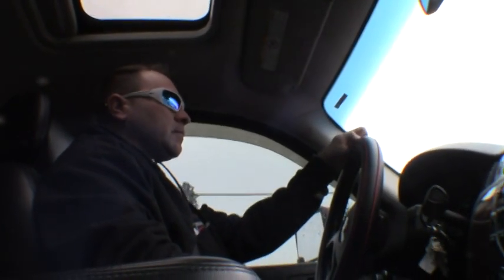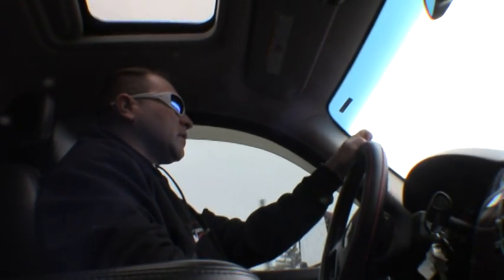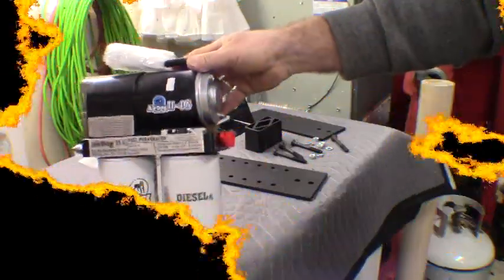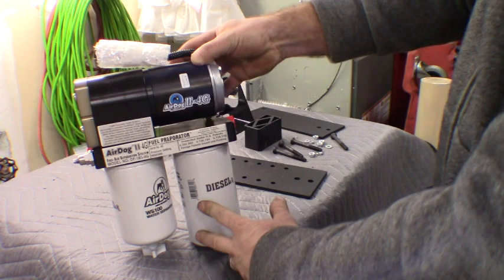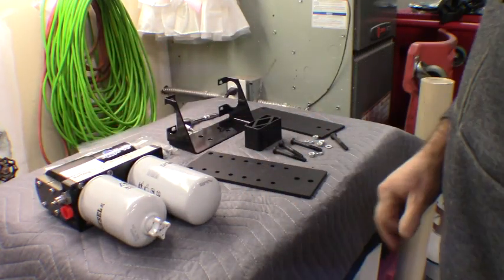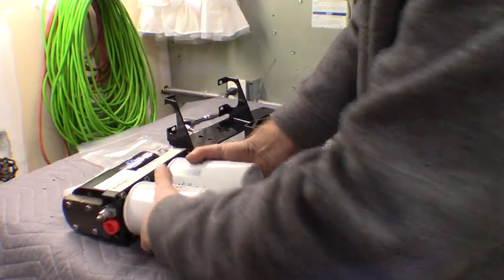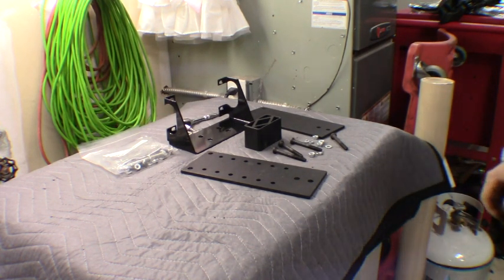We're just about home, we'll get cracking at this. I've already done the unboxing video, so I'm not going to go through all the details of what's in the kit — go ahead and check out that video if you're curious. Once again, this is the AirDog 2 4G and we're going to be installing it on an 09 LMM Duramax. I'm going to do the best I can to make this video as detailed as possible.